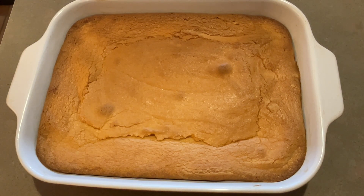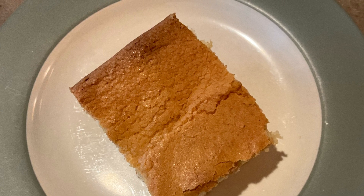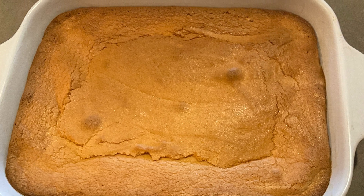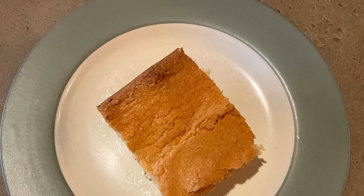Our favorite way to eat pound cake is either plain or topped with a mixture of banana pudding and whipped cream along with some fresh berries. On the 4th of July, we decorate it with fresh berries arranged like the American flag. Let me know your favorite way to eat pound cake in the comments below.